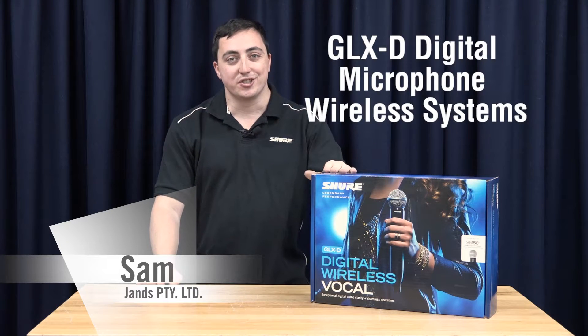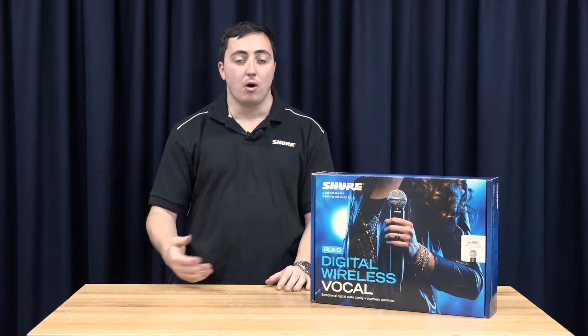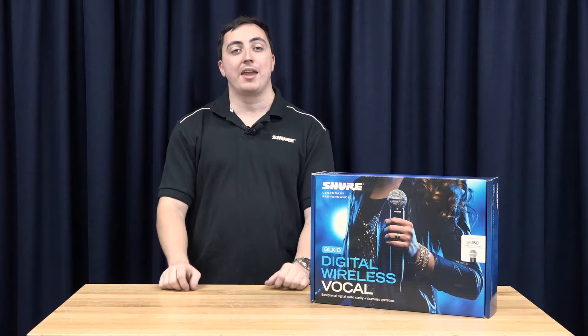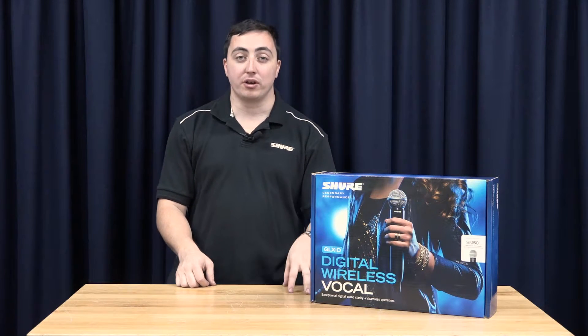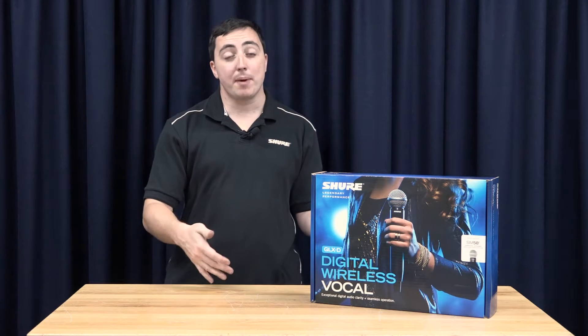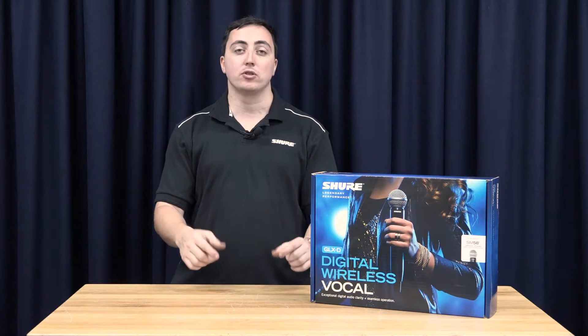Here we're going to take a look at the GLX-D system offered by Shure. It's a digital audio wireless microphone system operating in the 2.4GHz frequency band. Operating in this band allows you to keep clear of TV stations and other UHF signals. The GLX-D system comes in different configurations, featuring various mic heads for your handheld transmitters. It also comes with a body pack transmitter and the availability to purchase a guitar pedal transmitter.